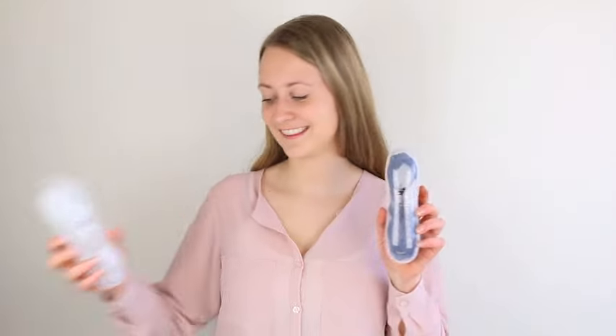Hi, in this video we're going to show you how to replace the nose piece and how to adjust the straps on your Swede Swim Goggles.